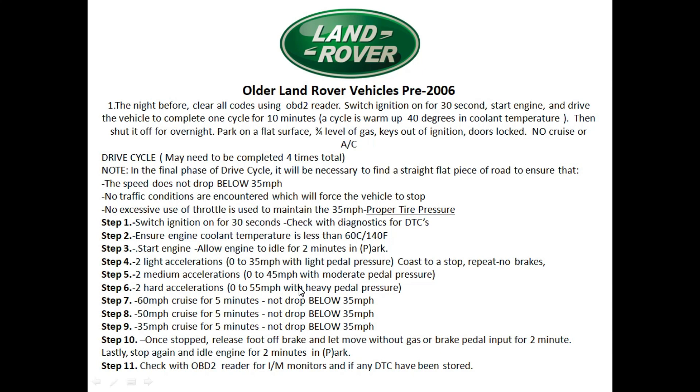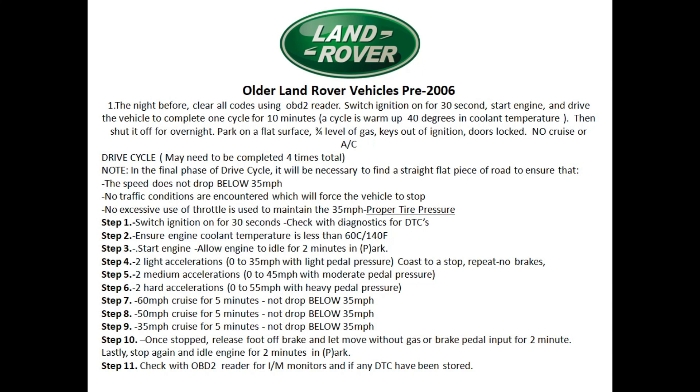The older Land Rover drive cycle is not an easy one and may take some time. If you need to repeat the process, just repeat steps one through eleven — don't worry about the night-before cycle again. Also note that some older Land Rovers used engines made by Ford or BMW. For example, the 2004 Land Rover HSC with the 4.4-liter engine was made by BMW, and the 2002 Freelander came with a Ford 2.5 V6 — so check the relevant drive cycle videos for those engines.